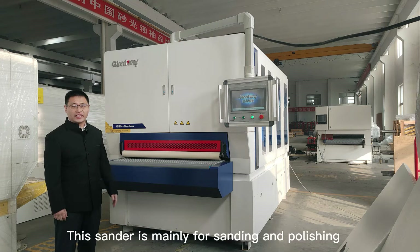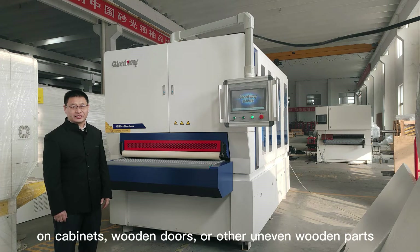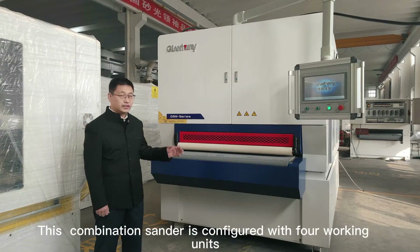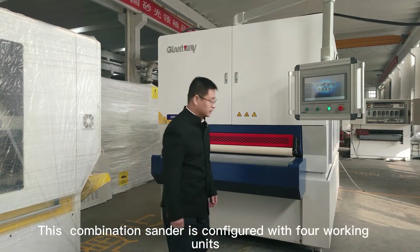This sander is mainly for sanding and polishing on cabinets, wooden doors, or other uneven wooden parts. This combination sander is configured with four working units.